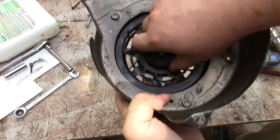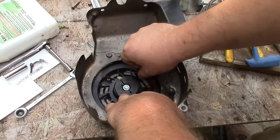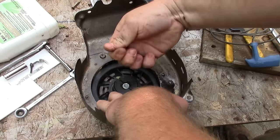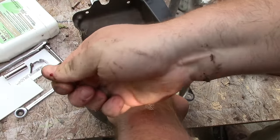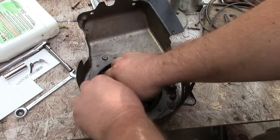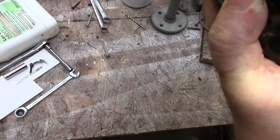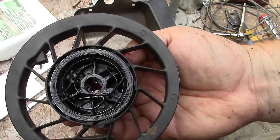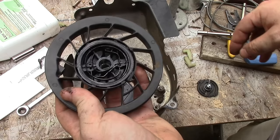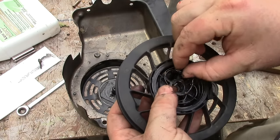Add a couple for tension, so anywhere from six to seven full revolutions, and I'll use that as the guide. One, two, three — I cut myself on the sheet metal, so be careful. Turns out my spring was already broken.